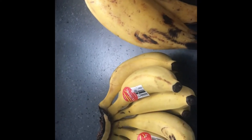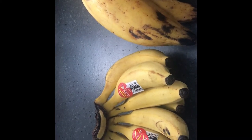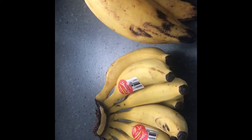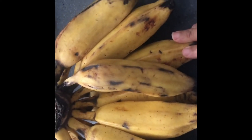Baby bananas you use just like a regular banana — you can eat them as-is, put them in your smoothies, your cereal, pancakes, or whatever you like.